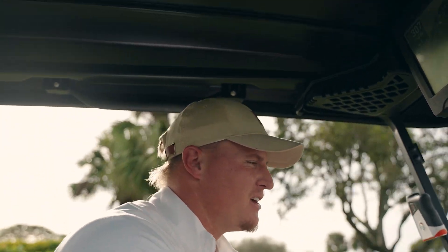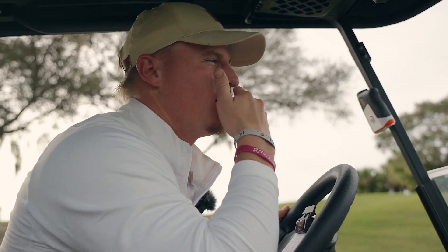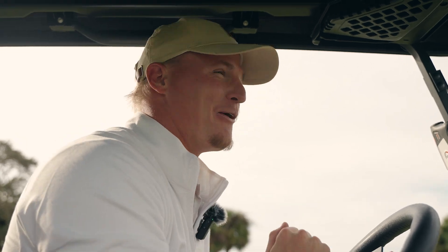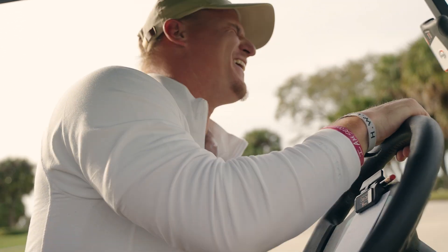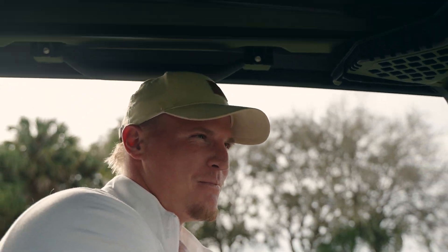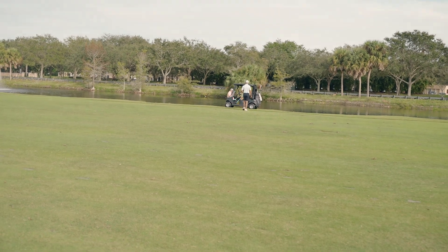We've got the GPS with us so we know where we're at. There was actually a minor league golf tour event here at Abacoa this morning, so that's why all the pins are set pretty tough.